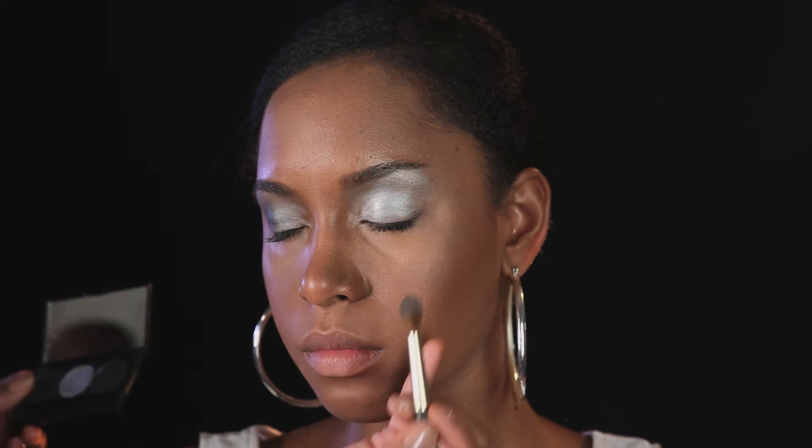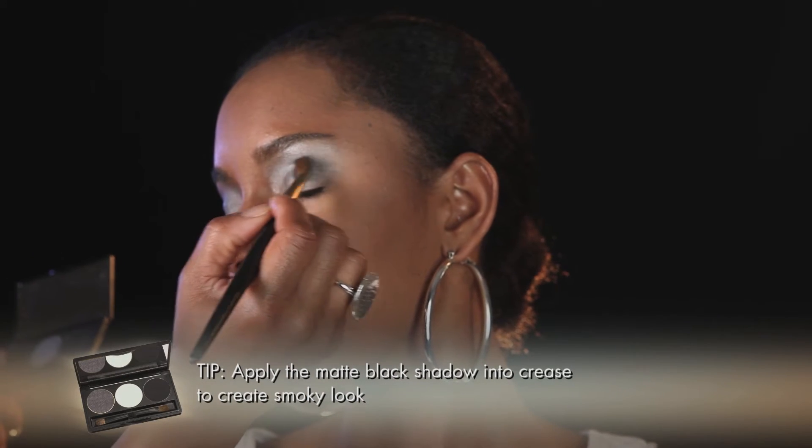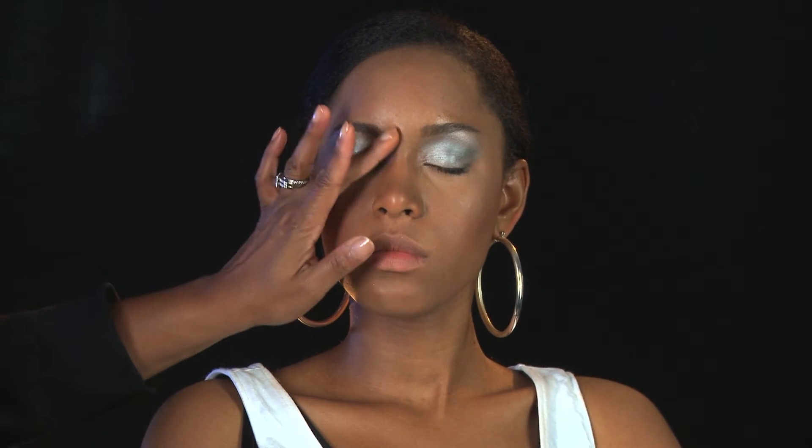We're going to take a dark charcoal — more of a matte — because we're mixing the matte and the glitter and the shimmer, but you don't want too much because you don't want it to be overpowering. Just put a little bit in the crease to give you that smoky look. Depending on how daring you want to be, you can make this a little darker, but I think less is best.